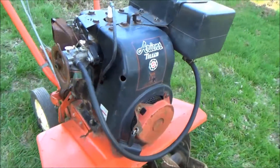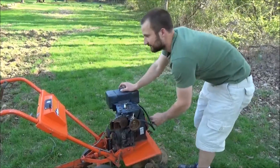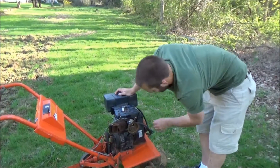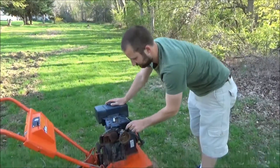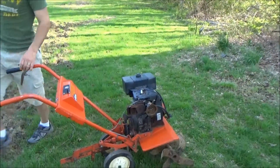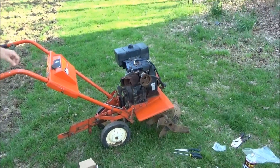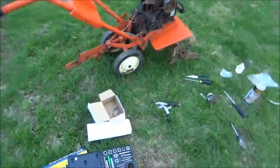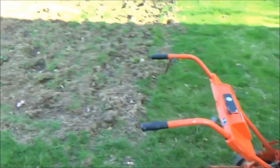It's all back together. We're going to fire it up and see what it does. As you can see, it fired right up. So now I'm going to go till the garden a little bit and see how it works.